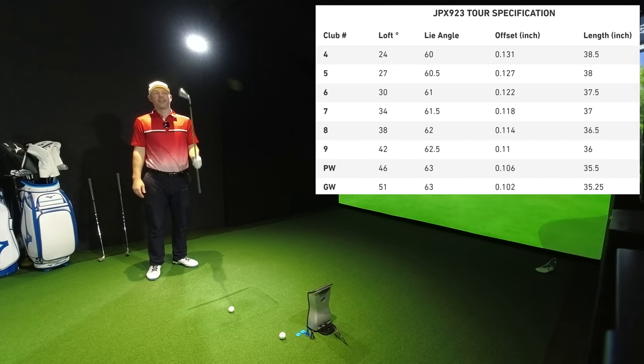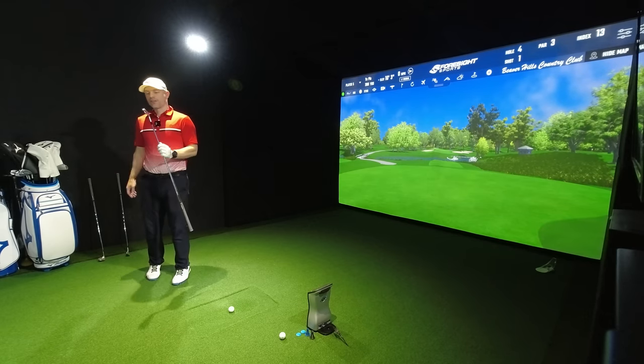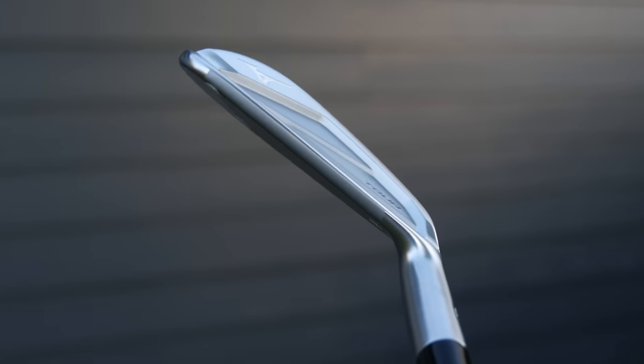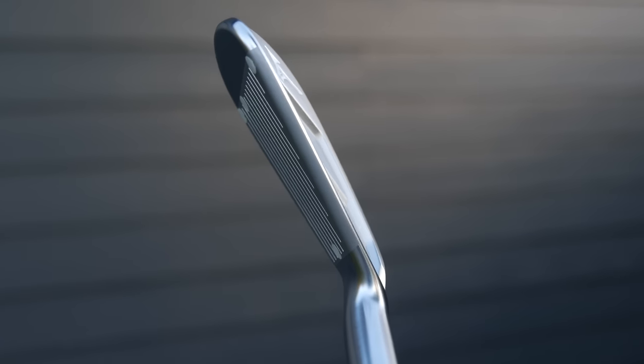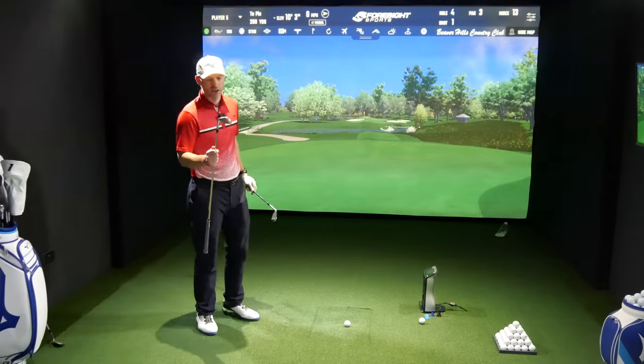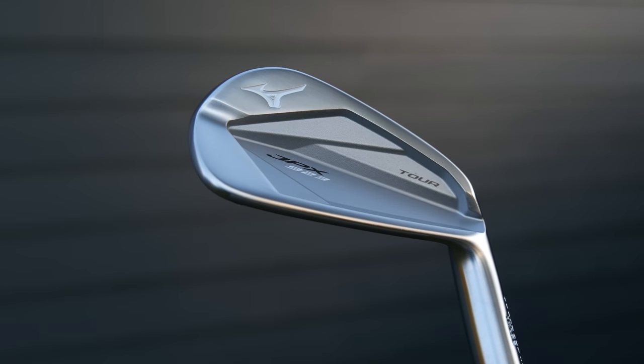However, obviously because of the lack of technology in the back of this — it has got a small sole, a very small top line, very thin top line — it looks lovely. They were saying about the blade lengths for the seven iron through gap wedge being smaller, and the four's not very big.